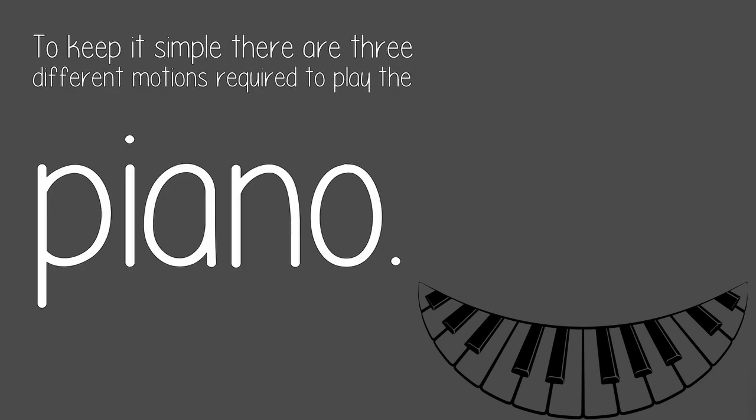To keep it simple, there are three different motions required to play the piano: finger motion, wrist motion, and arm motion.